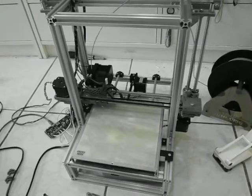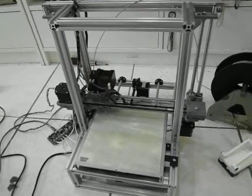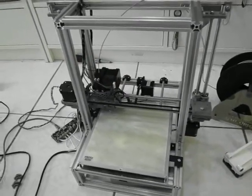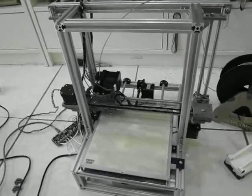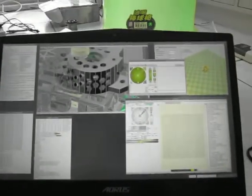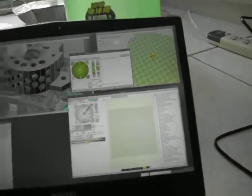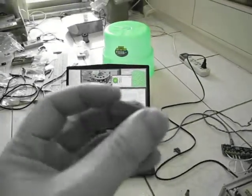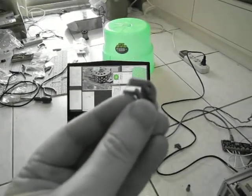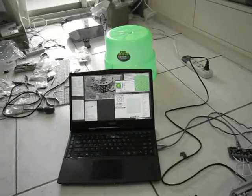Welcome to a demonstration of the truly dreadful Taobao $150 plus $40 shipping knockoff printer. I'm in Taiwan and I'm going to print one of the pieces from the Yoma 68 laptop — it's one of the screen hinges. I've been doing various speeds on this one, and the one I'm going for now is 200 millimeters a second.